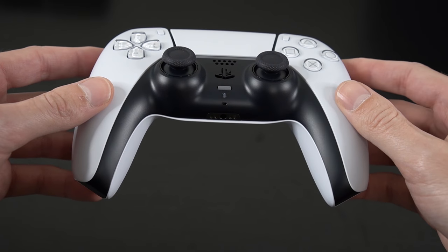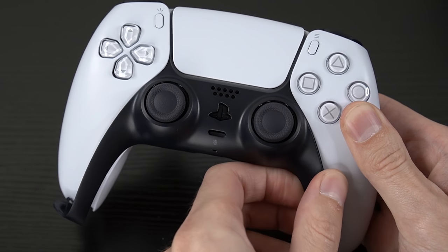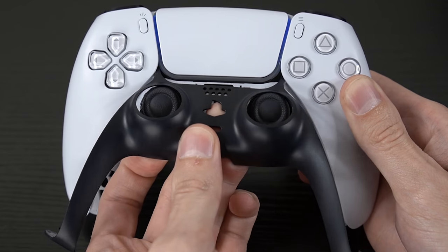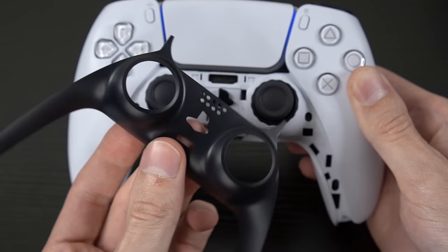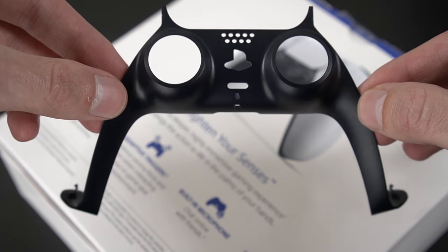This is the thing that really blew my mind about the new DualSense controller. Did you know that the front plate can easily snap on and off with pretty much no tools required? What this means is that you should be able to replace it with your own custom one if you wanted to. Very cool.